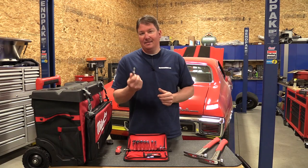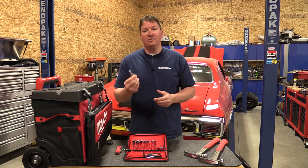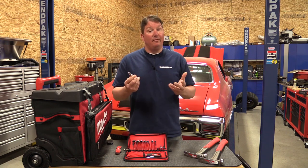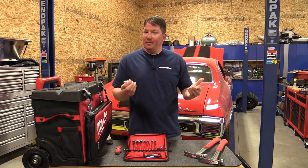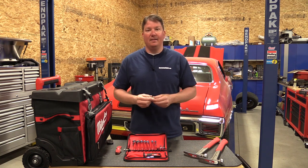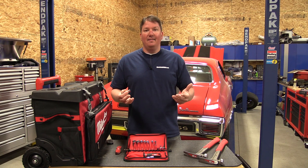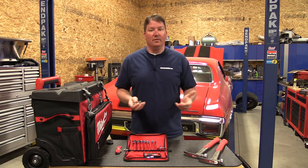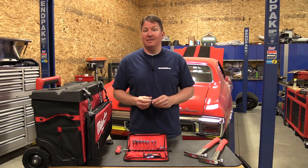What gets me is they might be coming out with a mechanics set soon. These tools have a lifetime warranty on them, though we don't know the details at this point. They have a set they could continue building on — they could add screwdrivers, put some combination wrenches in it, and all of a sudden they're in the mechanics tool world. Milwaukee is being innovative here.